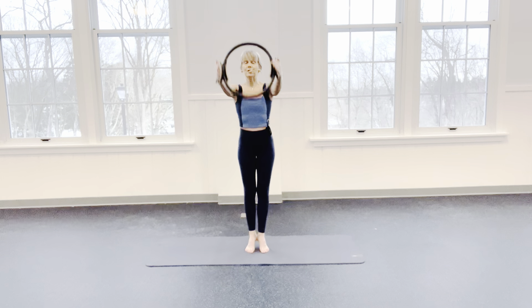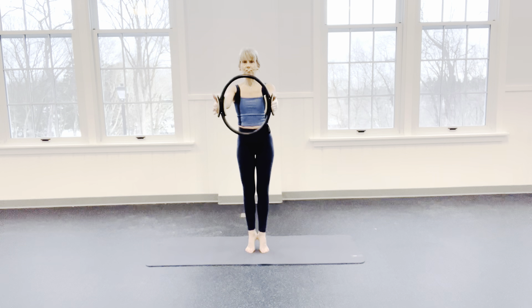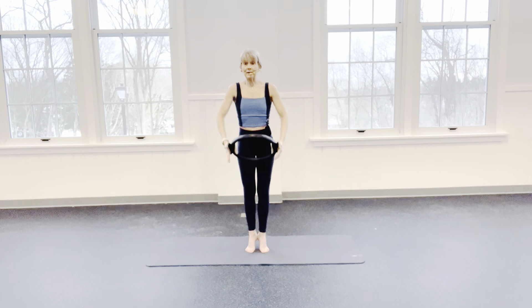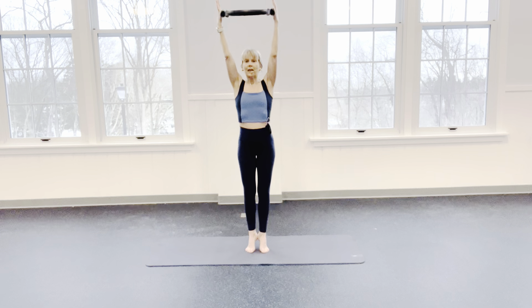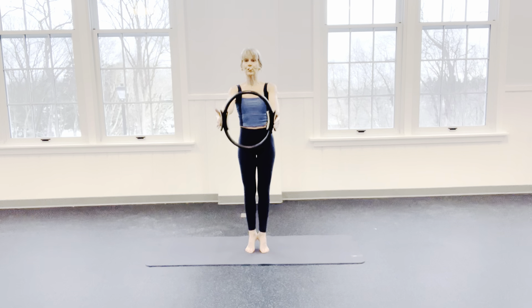Releve on this one. Releve. Hold the releve. Bring it down — 8, 7, 6, 5, 4, 3, 2, 1. Bring it back up and press — 8, 7, 6, 5, 4, 3, 2, 1 more time. Reach it up — 1, 2, 3, 4, 5, 6, 7, 8.